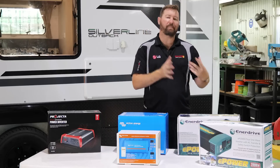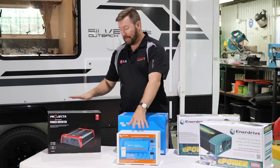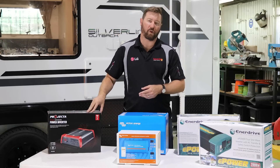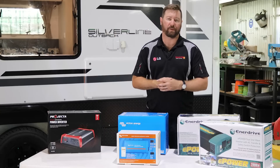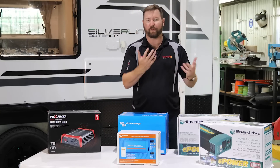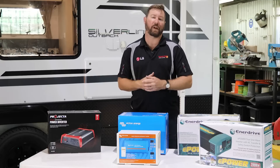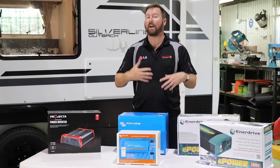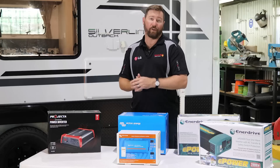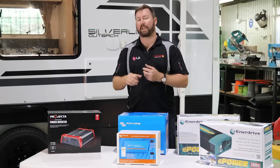As we move up in our inverter size, it allows us to run larger appliances. This is a different brand, same style of inverter — 12 volts, 900 watts — allowing us to run larger equipment. Now when we're converting DC power, 12 volt or 24 volt, to AC through our inverter, we do lose a little bit of energy. So if you have the possibility to run a 12 volt appliance or run directly from DC, it will be more efficient than running it through an inverter.